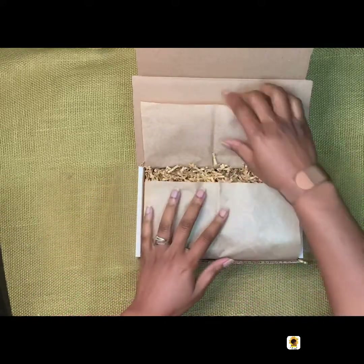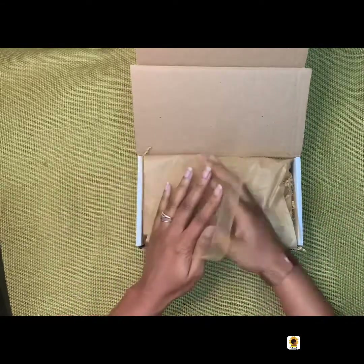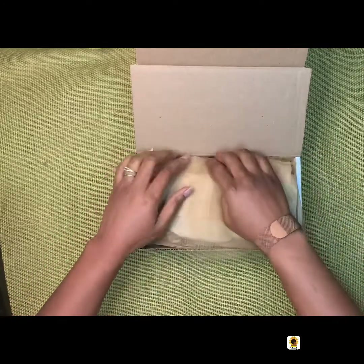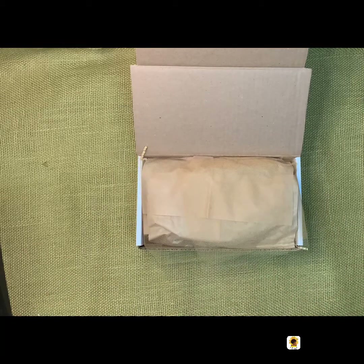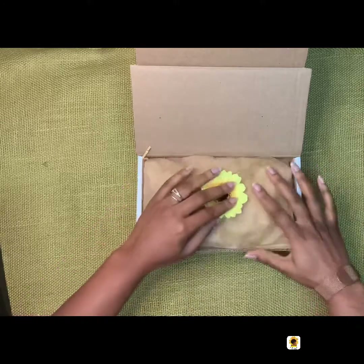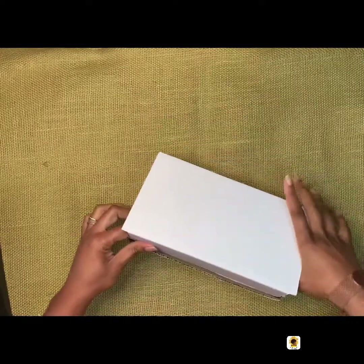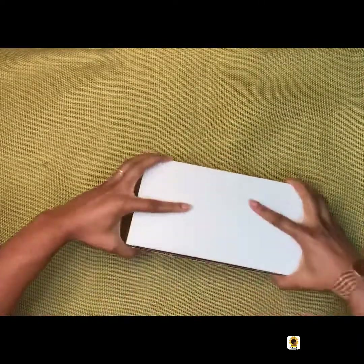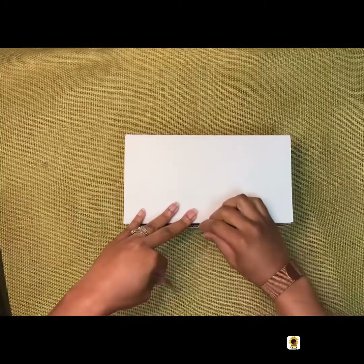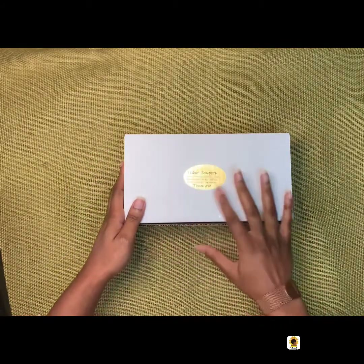Alright, I think that will be good. I just fold up the tissue paper and fold over the tulle and tuck it in. Then I put in my signature sunflower, which I absolutely love. And then just tuck the box cover in, seal it with a little bit of tape, and a thank-you sticker.